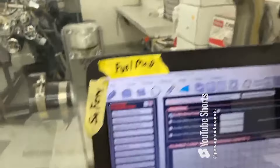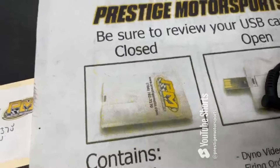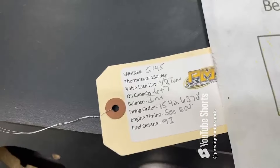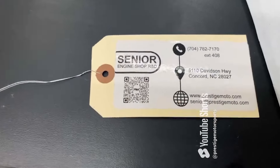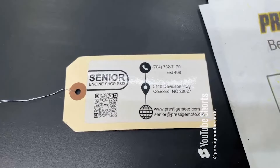I'll show you a couple things here. When you receive your motor, you'll find this thing that looks like a credit card — a USB card full of technical information. On the engine will be this tag; you'll have your engine number and some other specs. That engine number is the easiest way for us to look you up if you need some information. Flip it over — it's got a QR code that'll take you to some more tech stuff. I really recommend watching all this; it'll help you a lot.